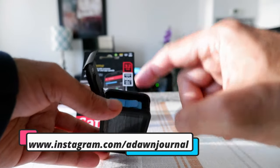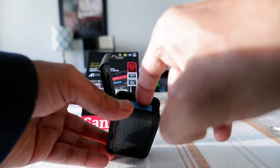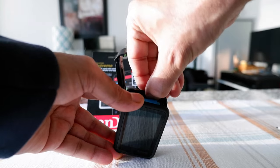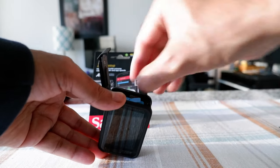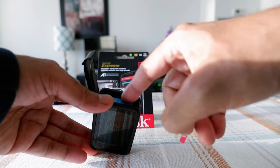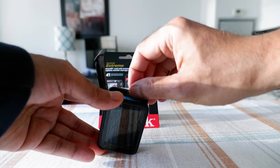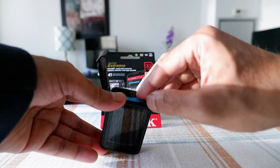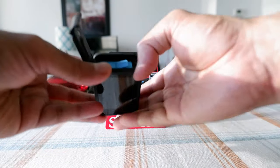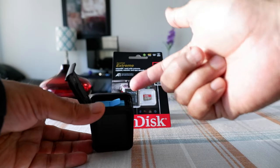Just a small note: if you already have the battery in, you may be able to insert or take out the microSD card, but it's a little bit difficult. It is possible but not recommended. I recommend doing it with the battery out — that gives you more space and a clearer view of the slot.